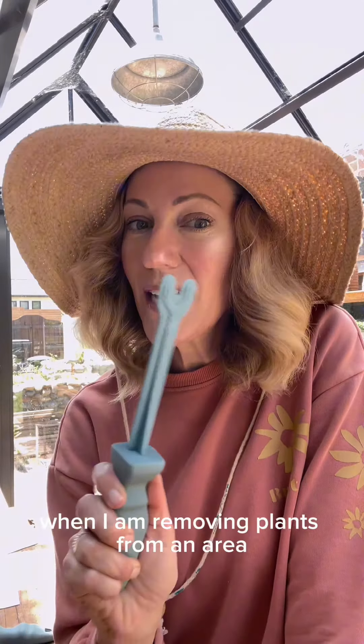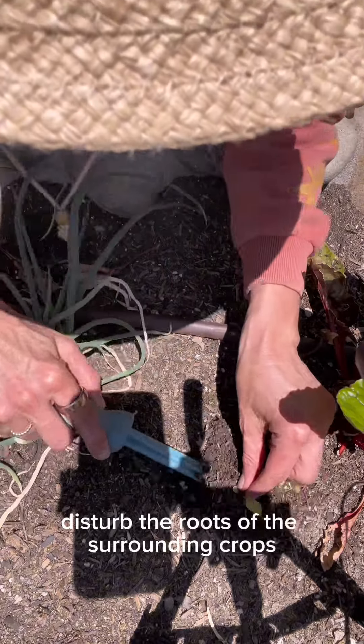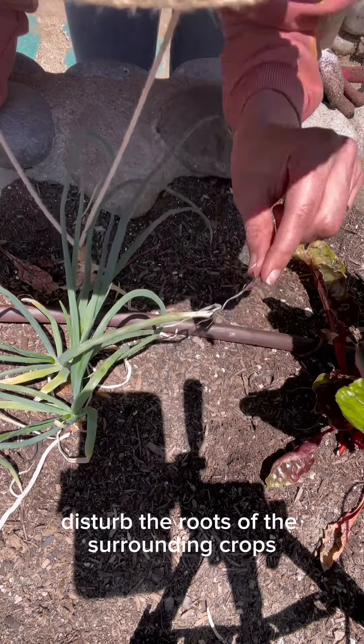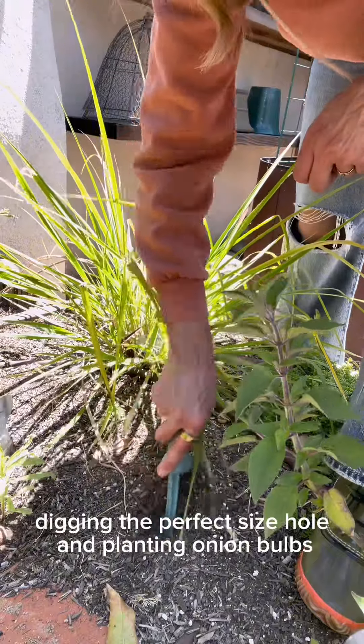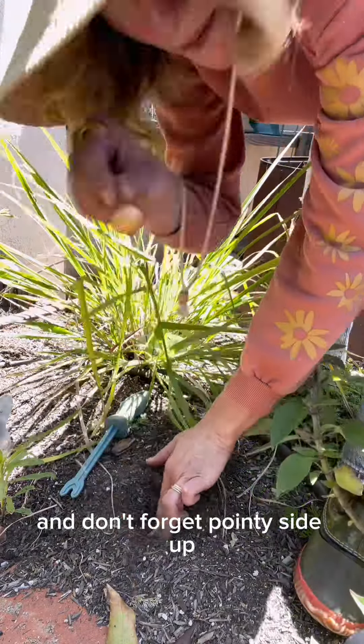I love to use the weed remover when I am removing plants from an area where I don't want to disturb the roots of the surrounding crops, and for digging the perfect size hole when planting onion bulbs — and don't forget, pointy side up.